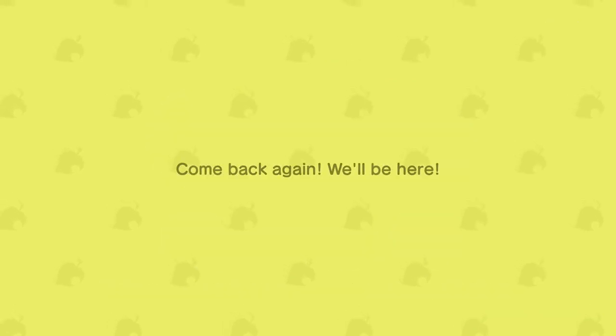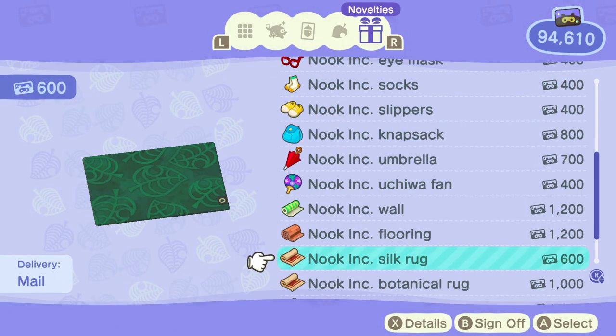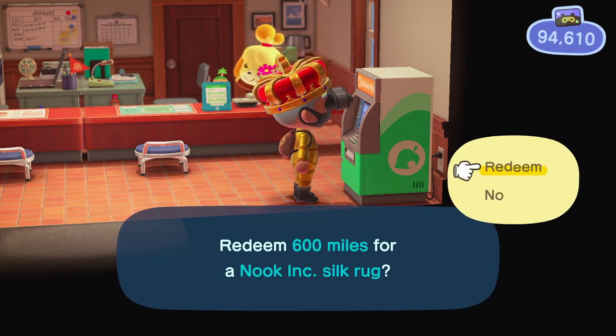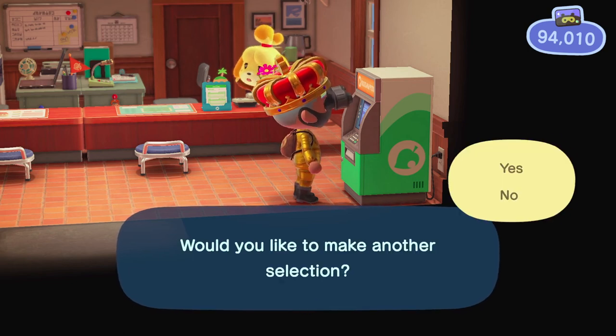The new Nook Inc. Silk Rug is actually a Nook Miles item, and you have to go to the bottom of that list in order to find it. Despite being free for real money, it still costs 600 Nook Miles in order to purchase the rug. Like all other items you purchase with Nook Miles, it'll be mailed to you the next day.